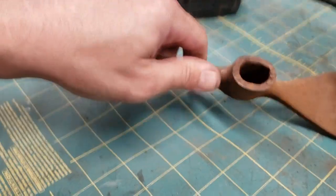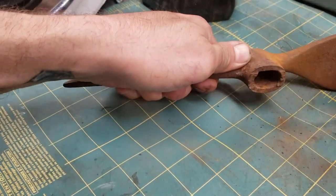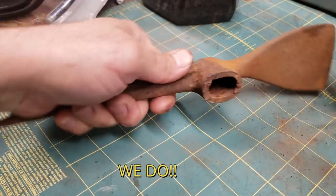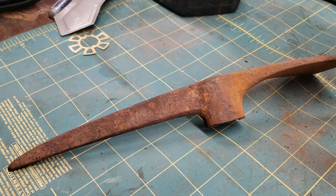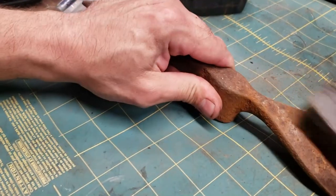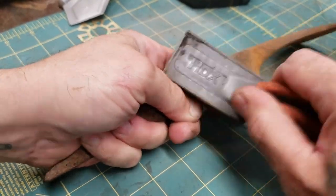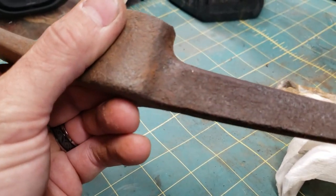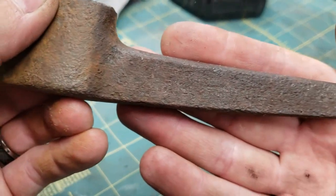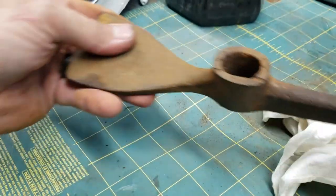I'm hoping once we get this cleaned up we can find a maker's mark. I always look it up but I never put it in a video for some reason. I need a mask - just gonna put one on real quick. I can't read it right now, but hopefully after we clean it up we'll be able to read it.